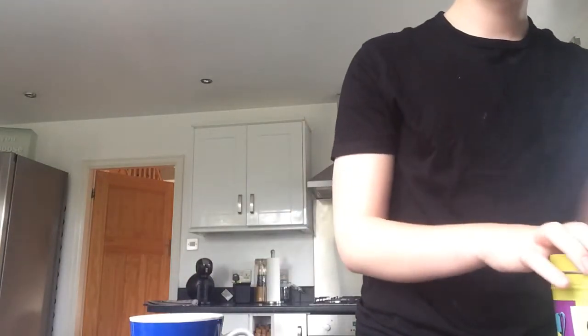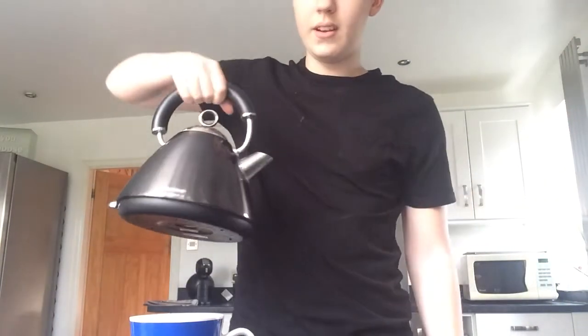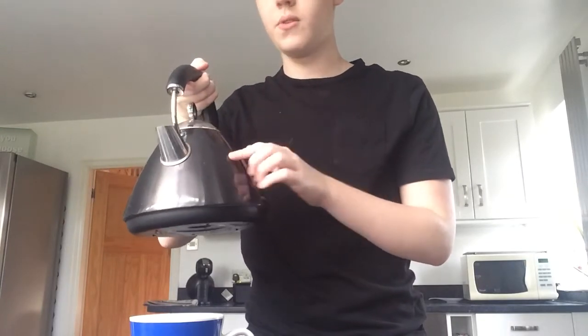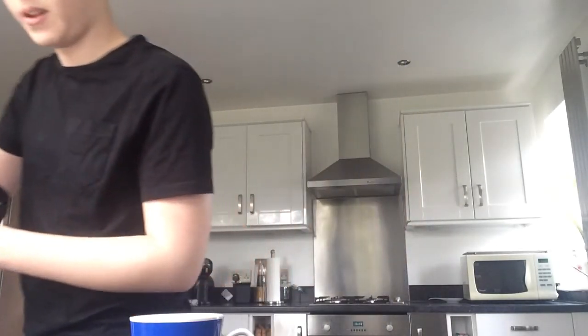The second thing you need is some boiling water. Now, I know how to boil the kettle, and you need to just empty it out because this water in here is dirty. So I'm going to pour it out like this.